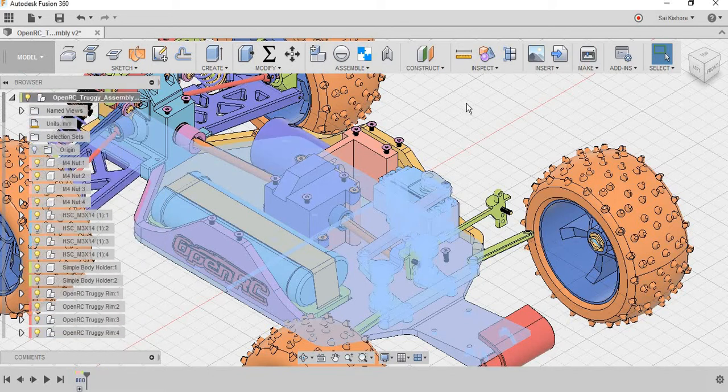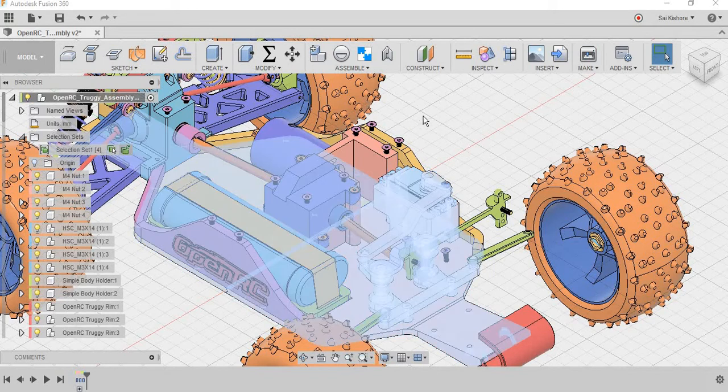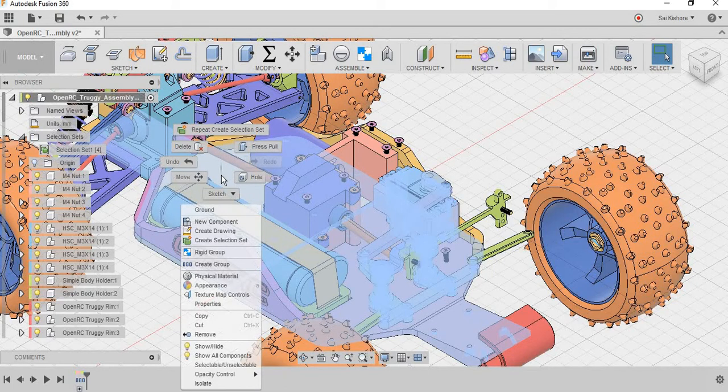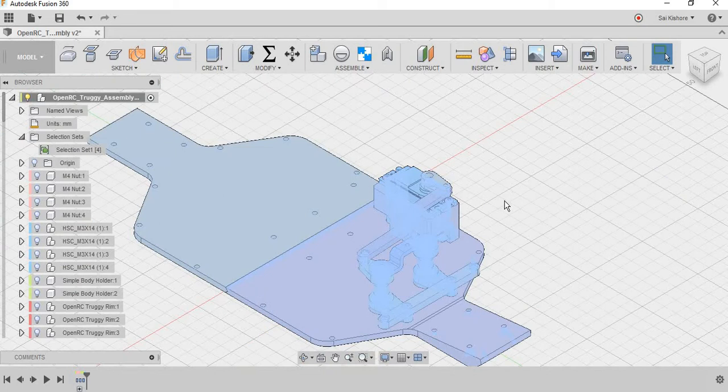The reason I have created this selection set is that if we need only these four multiple selections, we can just go here and select — they are automatically selected without much effort. And then I am going to right-click on the selections and select Isolate. This will isolate the multiple selections.